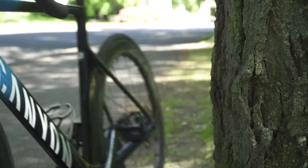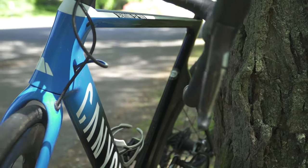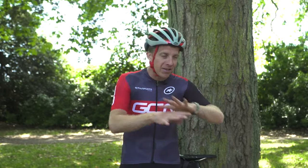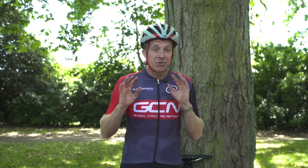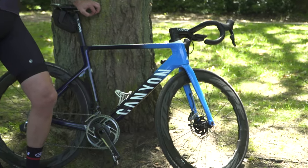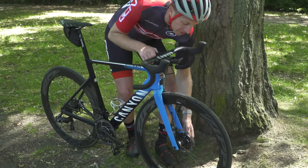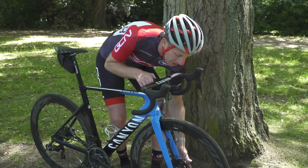First things first, you want to make sure that you're not on the carriageway or the road whatsoever. Get off of that, get yourself on the pavement or in the entrance to a field — anything like that — so you are not in danger of any passing vehicles. First up, we want to remove the wheel from the bike, the wheel with the offending puncture.